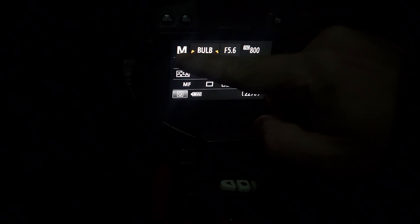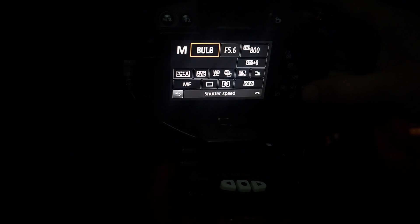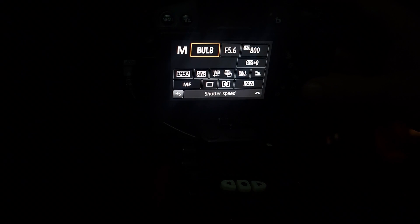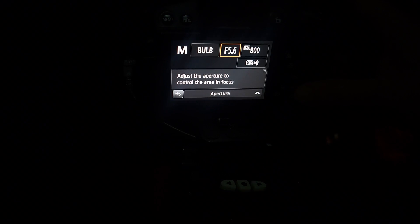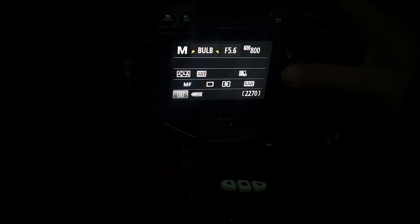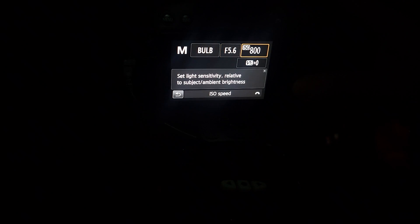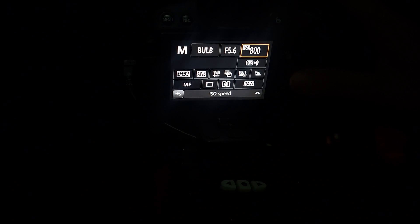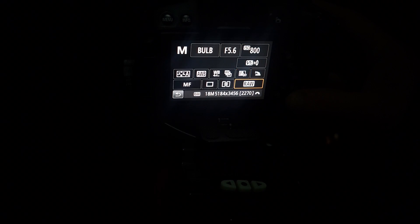For our camera settings, first make sure you're switched to manual mode — M on the top dial. The first setting is shutter speed: we're going to go all the way to bulb mode, on the far left, which allows the intervalometer to take exposures longer than 30 seconds. Next is aperture — we need the lowest number possible. For this lens, the lowest is f/5.6. For ISO, we'll keep it at about 800; any higher and we're going to blow out the core of the Orion Nebula, which is already going to be blown out. Finally, make sure your images are being saved as RAW files instead of JPEG — that's very important.